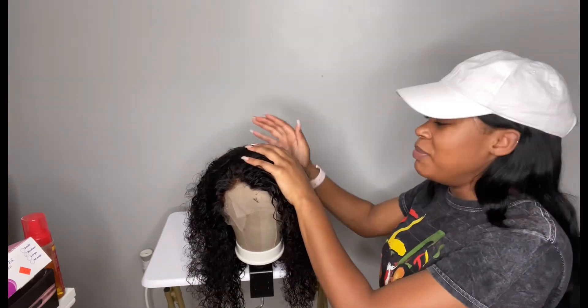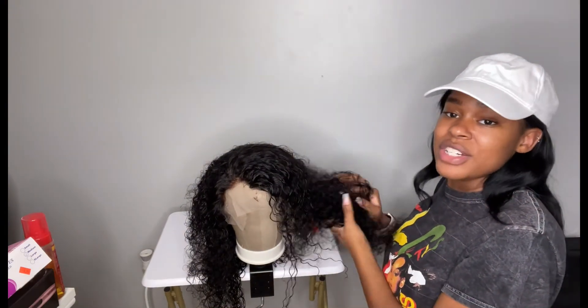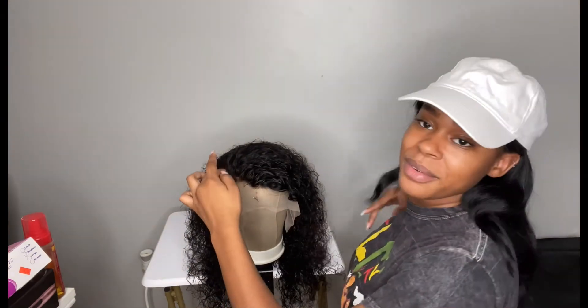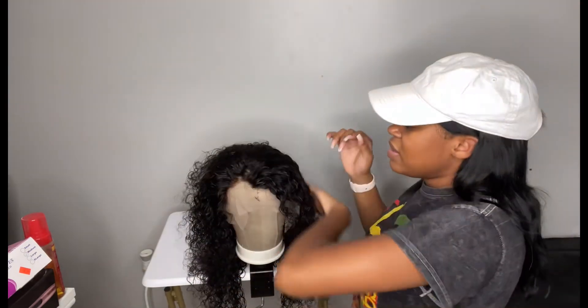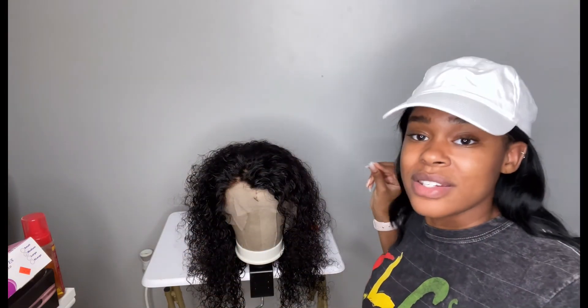I can definitely see myself repurchasing from this brand. It makes me want to make a chocolate wig, but I want to keep this one black and get another one to make a chocolate curly wig with highlights. I don't think I'm going to make a defined part in this, so let's go ahead — I'm going to install this wig.